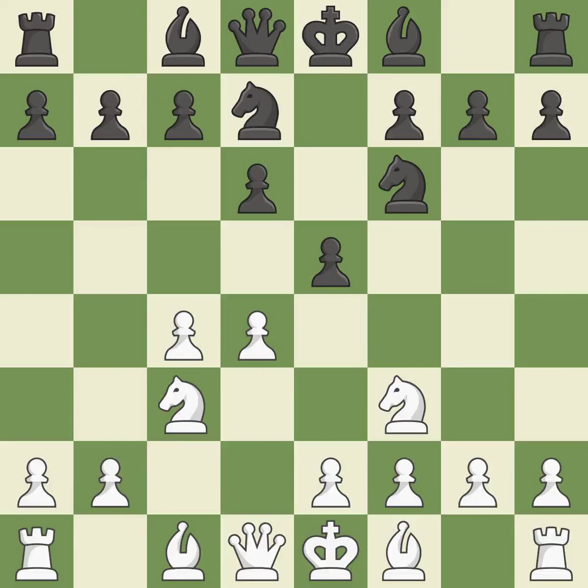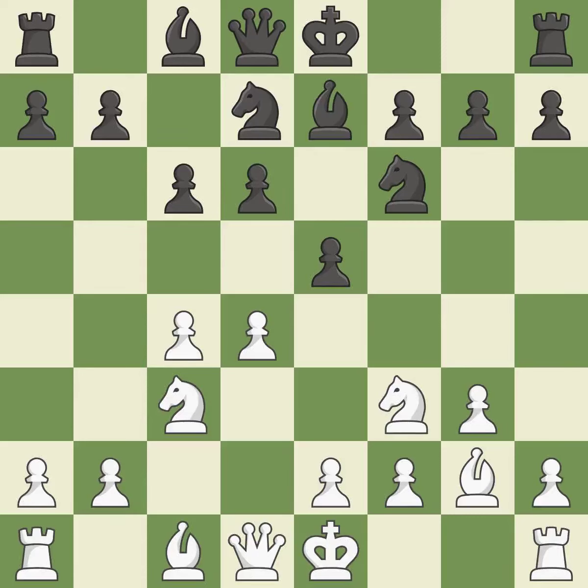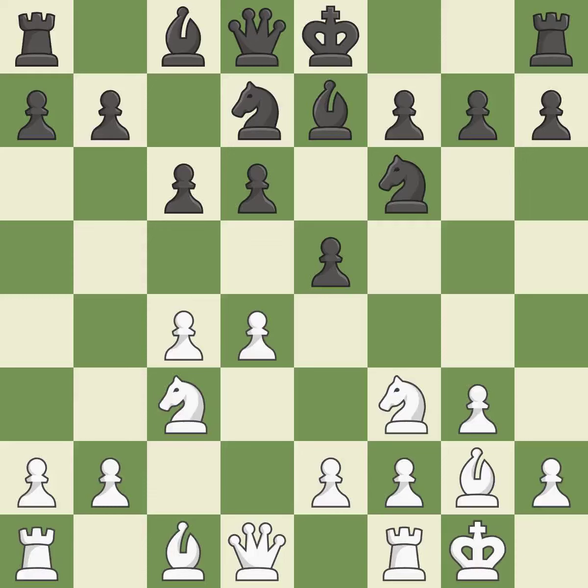This uses a pawn to attack the center while vying for position. The bishop is prepared to grow into a functional square. By positioning the bishop on a potent diagonal, this fianchettos the bishop, growing it from its initial square and activating it. Castling gets the king to a safer square, out of the center of the board, while also developing a rook.